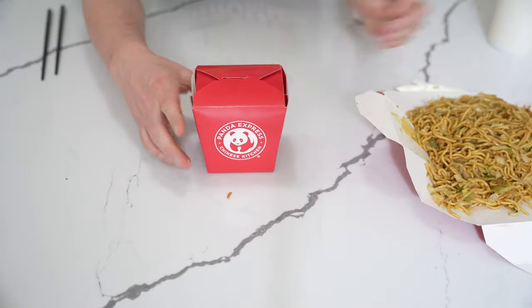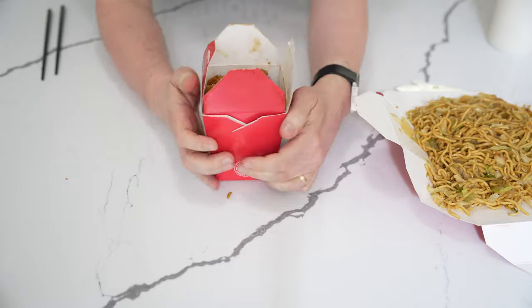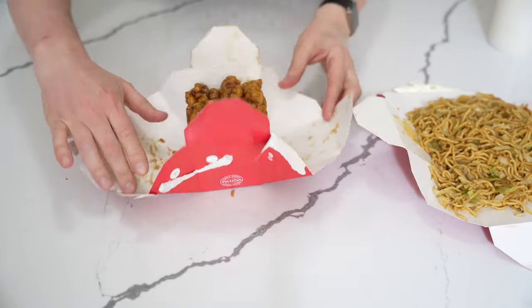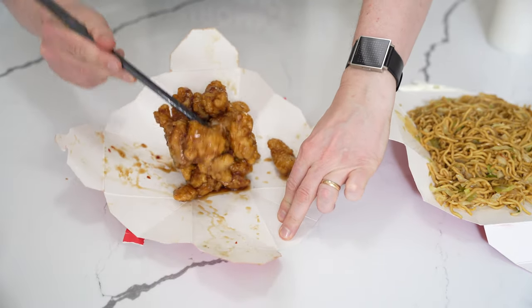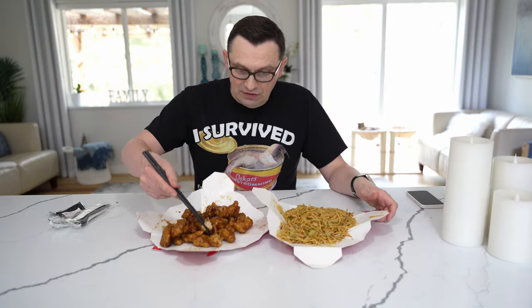I'm going to do the same with my orange chicken. Open this one up here and open this one here. And there you go — you just make it fall like this and you have a plate. Now obviously you can eat it easily from both of these plates and you will have no problems at all.